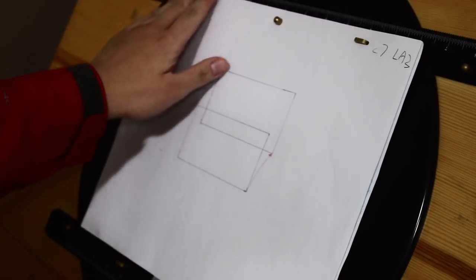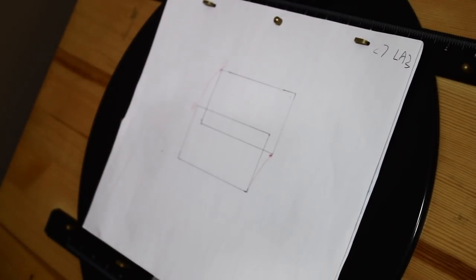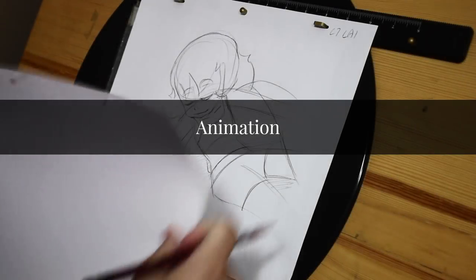In terms of the background, I will be reusing a background from another scene. However, I will be reframing it for this scene. Now we can start animating.